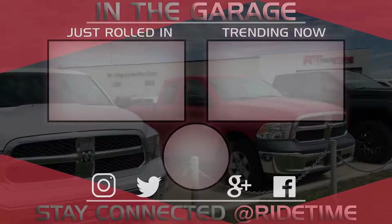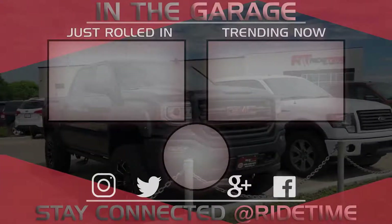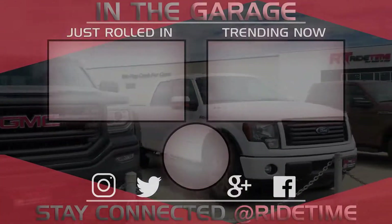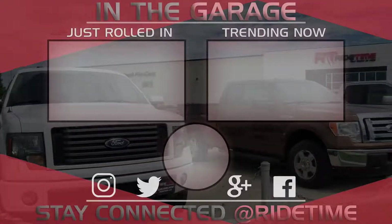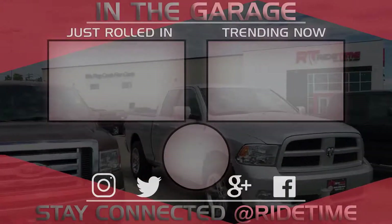Thank you very much for watching, and we hope you enjoyed our video. If you'd like to stay up to date with us here at RideTime, feel free to click on that RT logo right in the middle and subscribe. Also, feel free to watch either of these two awesome videos.